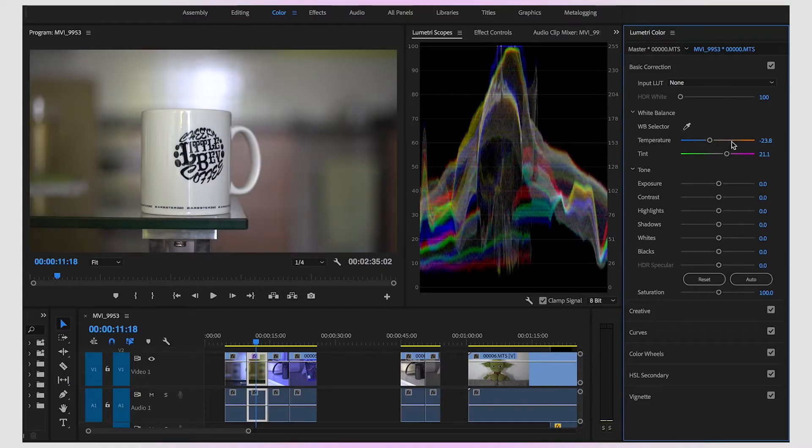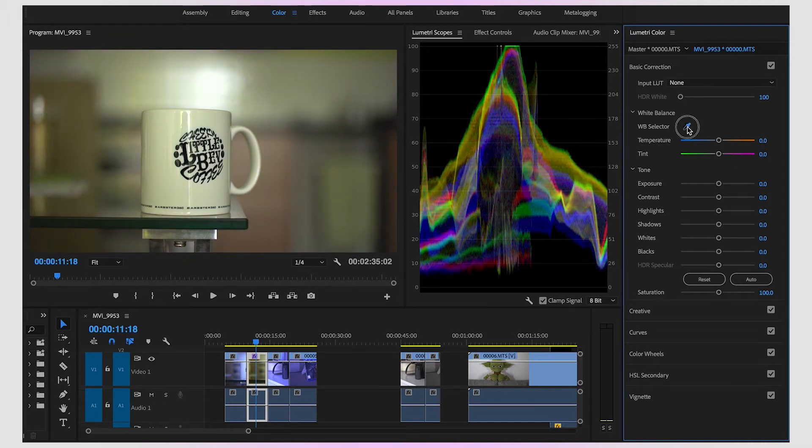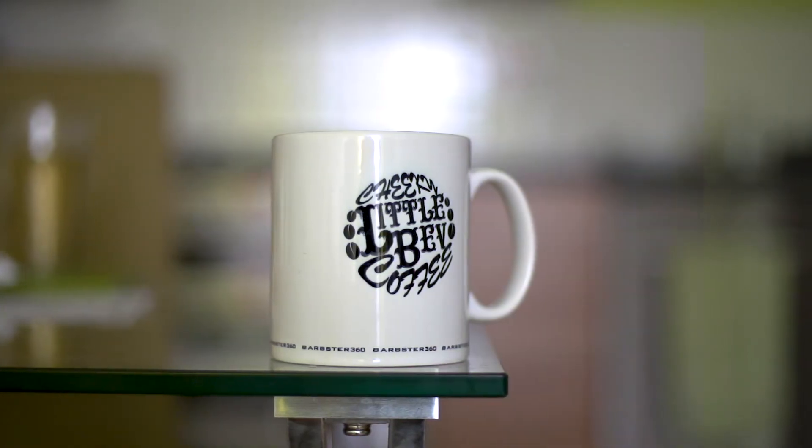It hasn't done some weird trickery behind the scenes — it's literally just moved those sliders around, which we were doing just a second ago. So we can reset them again. All you have to do is click the little eyedropper tool, click the mug, and it's done its job. Automatically we've got this amazingly looking shot with the perfect white balance.